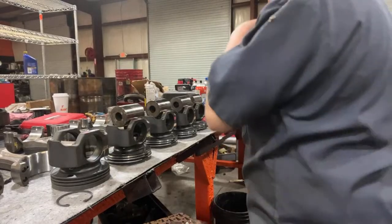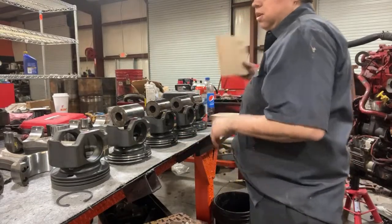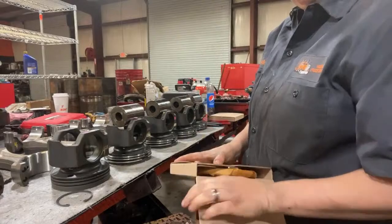For a standard build with a new water pump, oil pump, stuff like that, I think they're going to be running around $30,000.